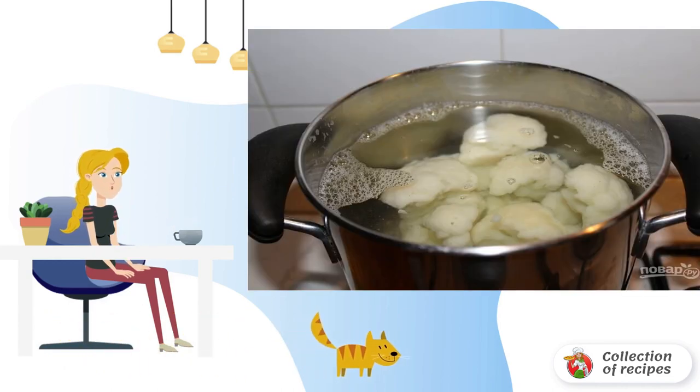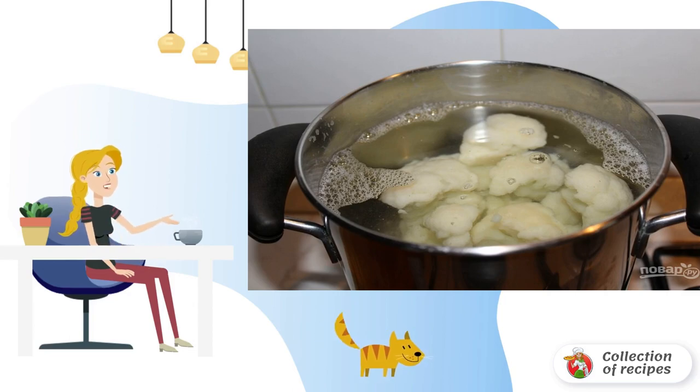1. Divide the cauliflower into inflorescences. Rinse and put in boiling salted water. Cook the cabbage for 7-10 minutes.